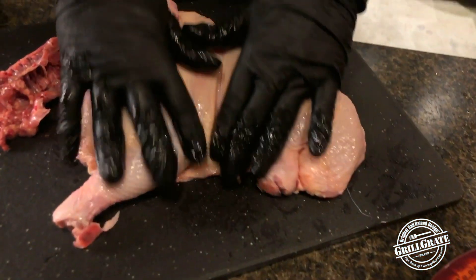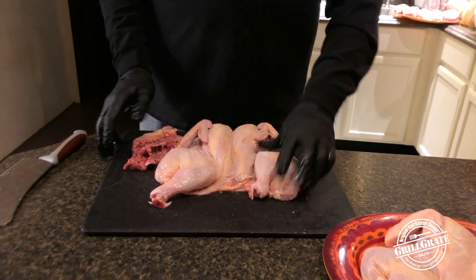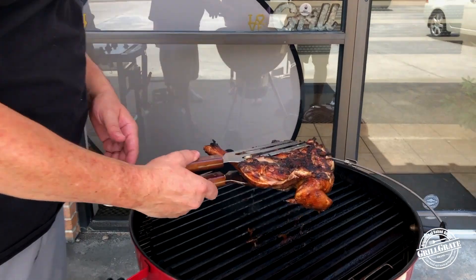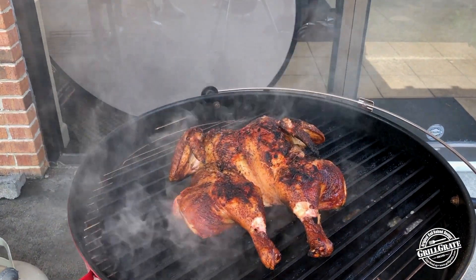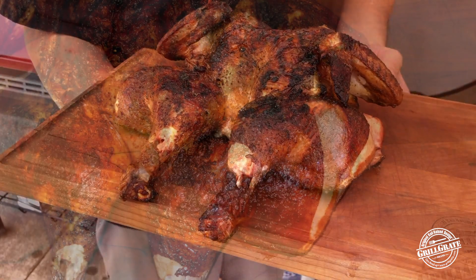We're going to season these things up and cook them. Spatchcock Chicken 101 — it works great. You flatten the bird out, season it any which way you want. Go barbecue style if you want, go simple salt and pepper if you want. It's going to be delicious. Spatchcock's the way to go for a full bird for sure.